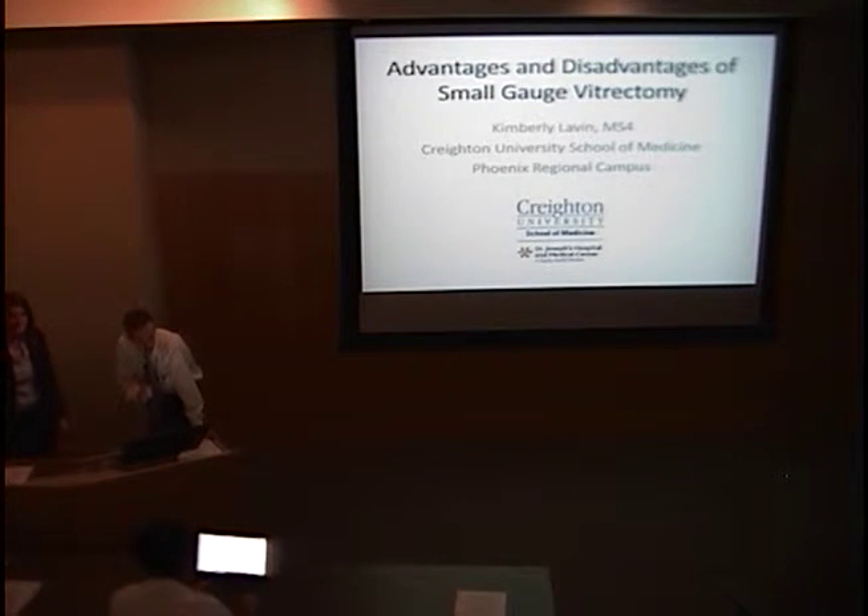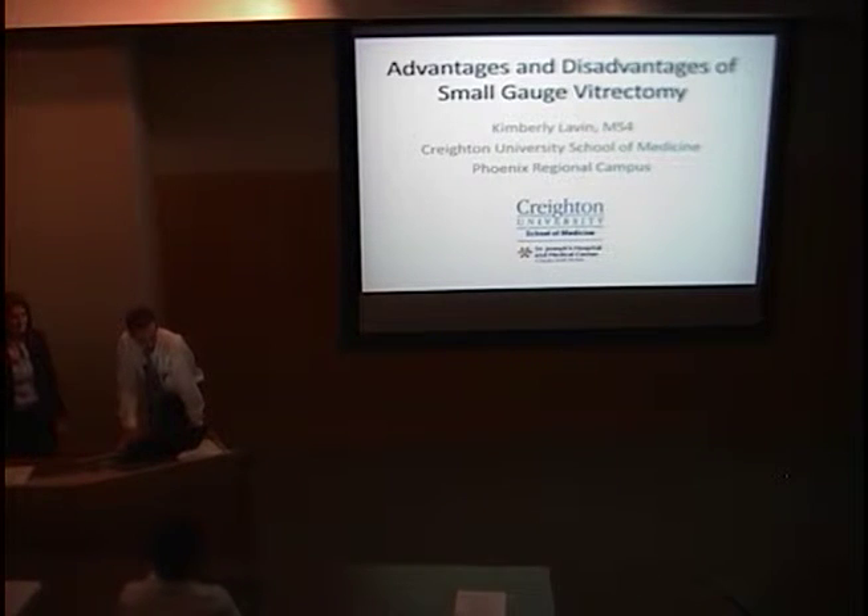I'm Brian Zogg, one of the senior residents. Today we're going to hear from a couple of visiting medical students and a medical student from the University of Utah rotating with us. We'll start with Kim Lavin, who comes to us from Creighton. She's been on the retina rotation and she's going to talk about the advantages and disadvantages of small gauge vitrectomy.